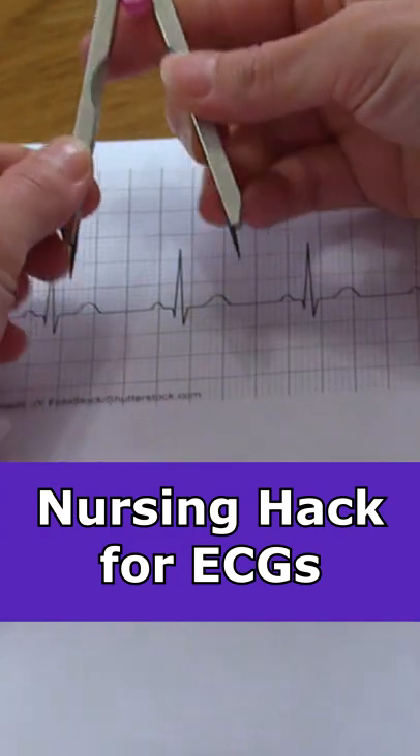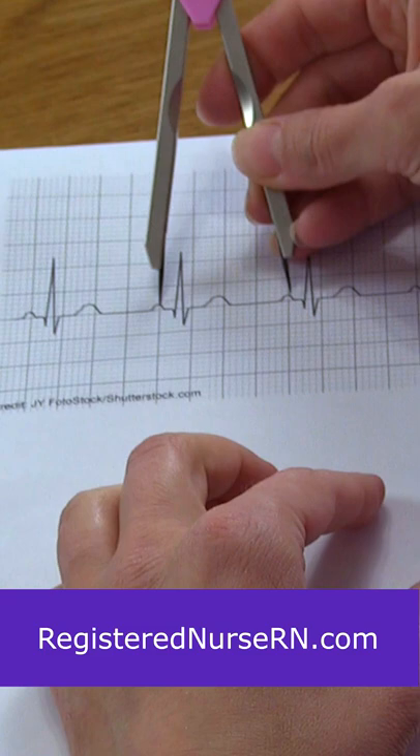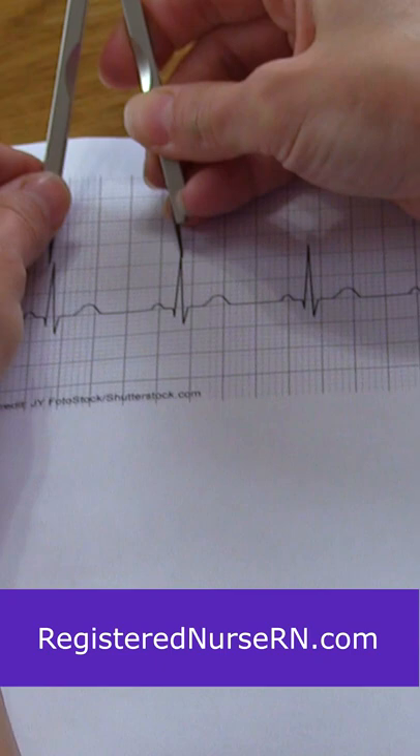Calipers are really handy whenever you're needing to interpret an EKG rhythm. For instance, whenever you're looking at the regularity of that rhythm, you can go from P wave to P wave and just track it down through that strip and see if those P waves are regular, along with the QRS complexes as well.